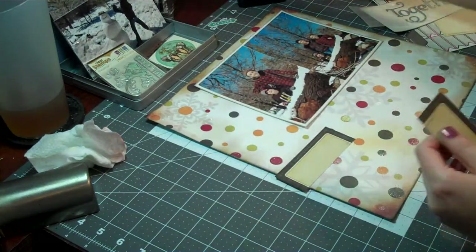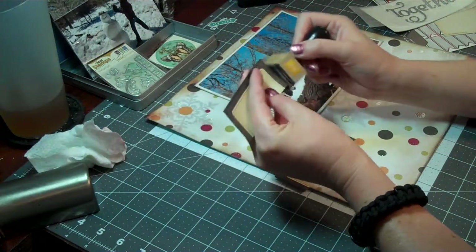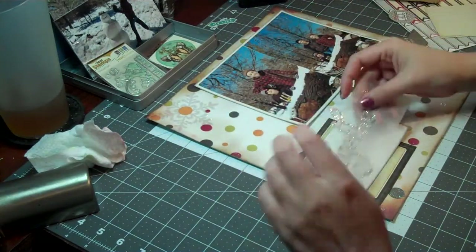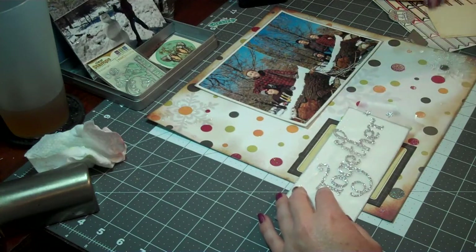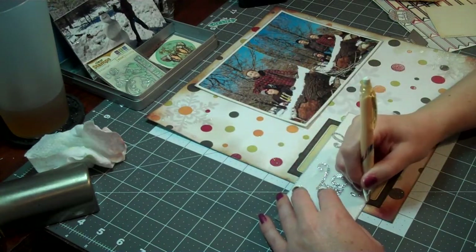What's kind of funny is that that glittery white paper was kind of glossy, so it didn't take ink very well at all — at least not the distress ink. It ended up kind of looking like a gray color instead of black or brown at all. But it works.